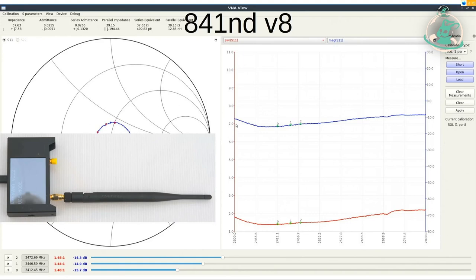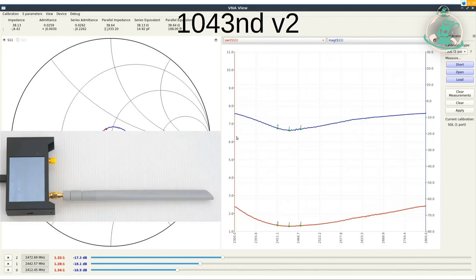Jetzt haben wir das Konzept ungefähr verstanden. TP-Link 10,43 V2, eine Klasse drüber: wir haben eine etwas definiertere Kurve, ein Tal – was man haben möchte. Man kann sehen, dass es leichte Unterschiede gibt zwischen Kanal 1 und Kanal 13. Irgendwo im Bereich von Kanal 6 spielt die Antenne vielleicht ein bisschen besser, wobei die Unterschiede nicht so massiv sind. Das sind aber reine 2,4 GHz Antennen, die für diesen Zweck gebaut sind.